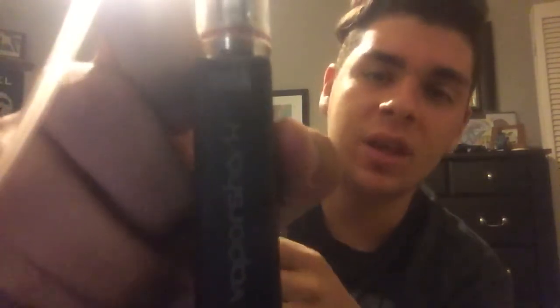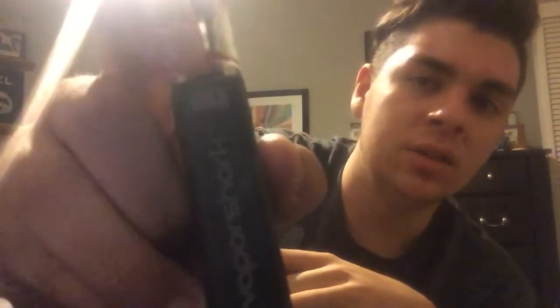I'm going to go over the mod and talk about the Top Box Mini. Starting off, you can already see it's a very small mod. It has the name right here — Vapor Shark is the company that created it. DNA on top over here, that is the name — it's a DNA 30. You guys can go on YouTube and search it up to see the other mods and everything. It has a very smooth texture.